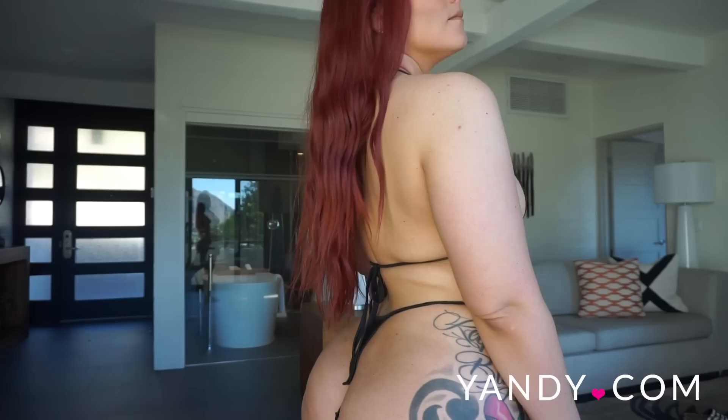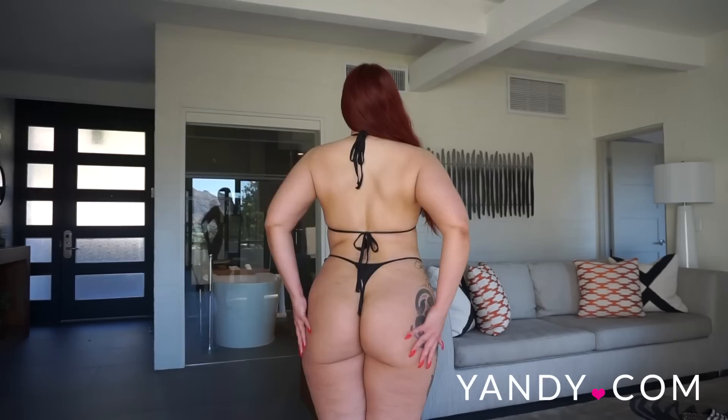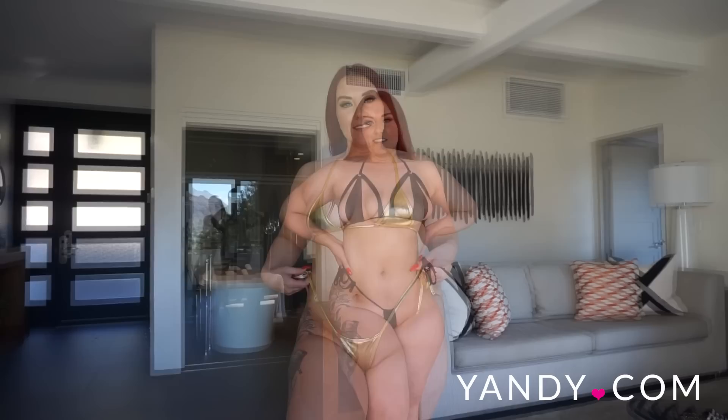The bikini bottoms you can honestly tie them however you want, whether you want them low-rise or more of a high-rise like I have here. I always like to have my bikini bottoms sit right at my waist, so this is perfect. For a micro bikini I absolutely love it. This would be perfect to wear while you are on vacation with your significant other and they would definitely love it.